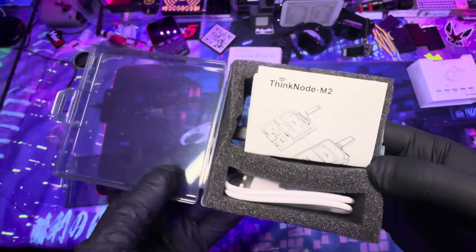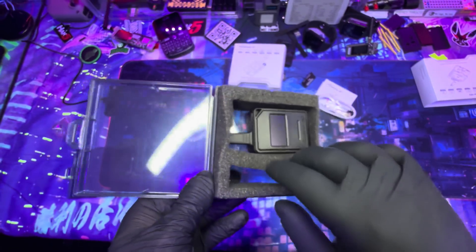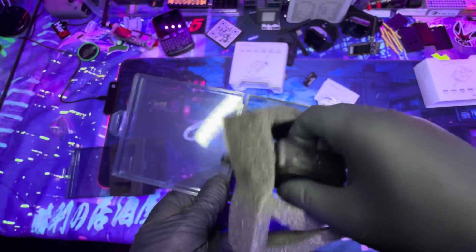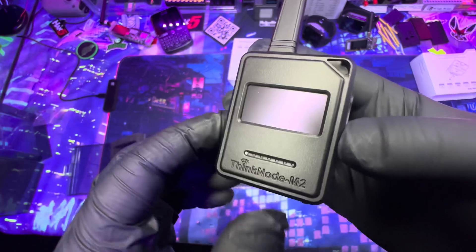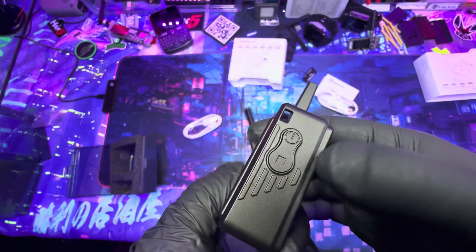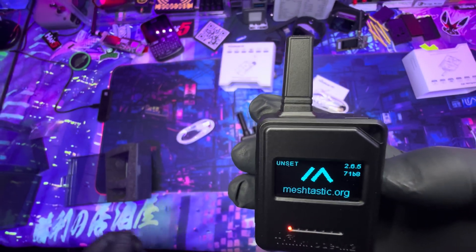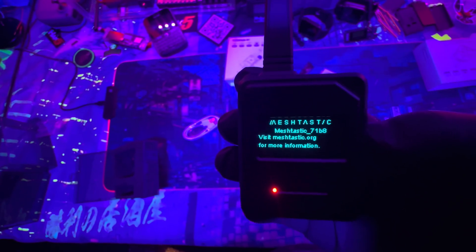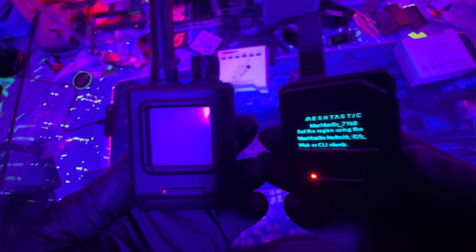The ThinkNode M2 is a compact LoRa transceiver built on the ESP32-S3 chip. It supports Bluetooth and comes pre-installed with the Meshtastic firmware for easy wireless communications. The SX1262 LoRa chip enables stable long-range messaging. Users can configure and manage everything through the Meshtastic app, including messaging, GPS sharing, network monitoring, and custom settings. It features a 1.3-inch OLED display, a 1000 mAh battery, and supports multiple LoRa frequencies. The modular design makes it ideal for embedded projects and DIY setups, and it comes pre-installed with Meshtastic.